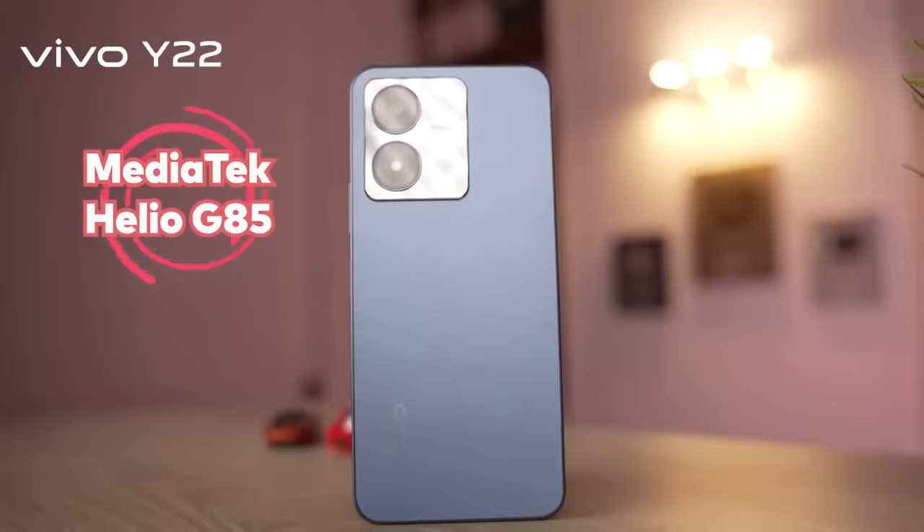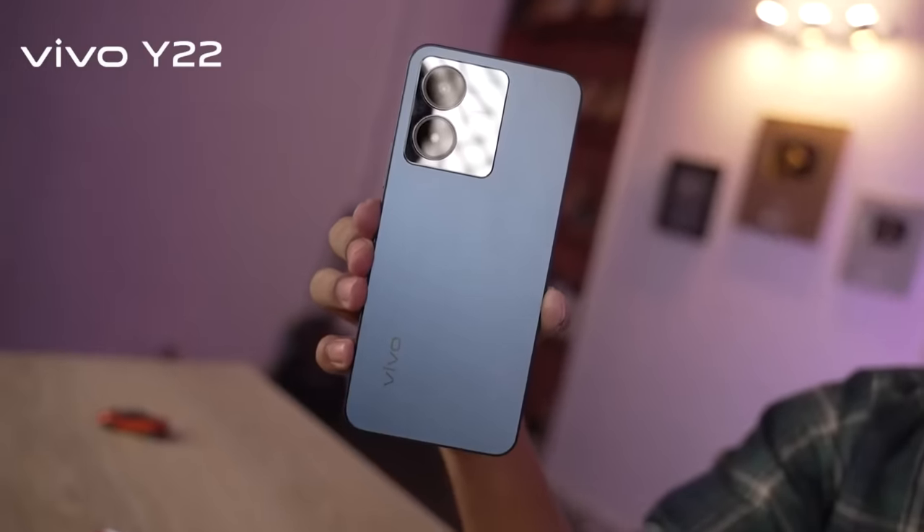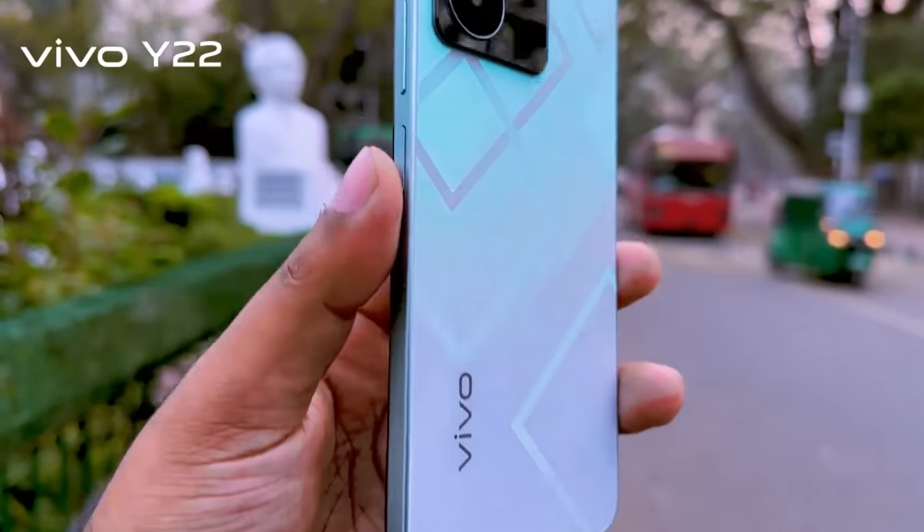The phone is powered by the Helio G85 chipset. There is some frame drop from the screen. The phone has great sensor reception, the camera is user-friendly, and GPS works well. There is also an emergency response detection feature. Overall, it's officially one of the best choices in its segment.